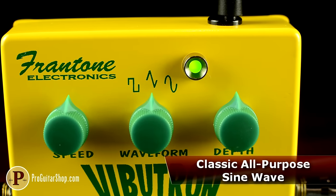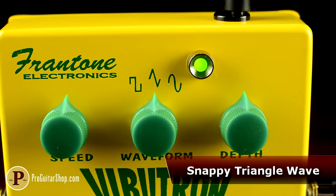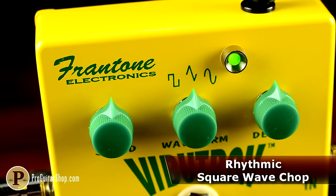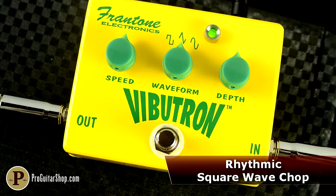The Vibutron contains a rich sine wave tremolo for classic blackface amp wobble, as well as a triangle waveform for tremolo that snaps at its peaks and valleys and gently fades the signal in between. If amps ever came with square wave tremolo, it would sound like the Vibutron. The square wave setting is softened a bit at the peaks for a highly musical pulse that won't mess up the mix.